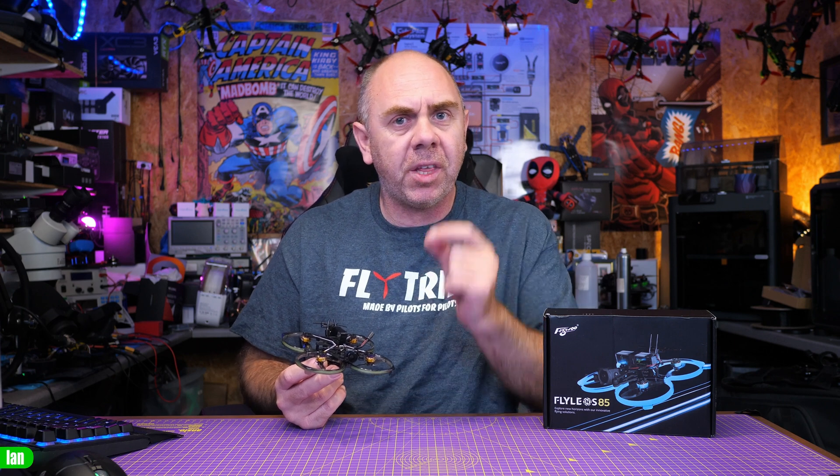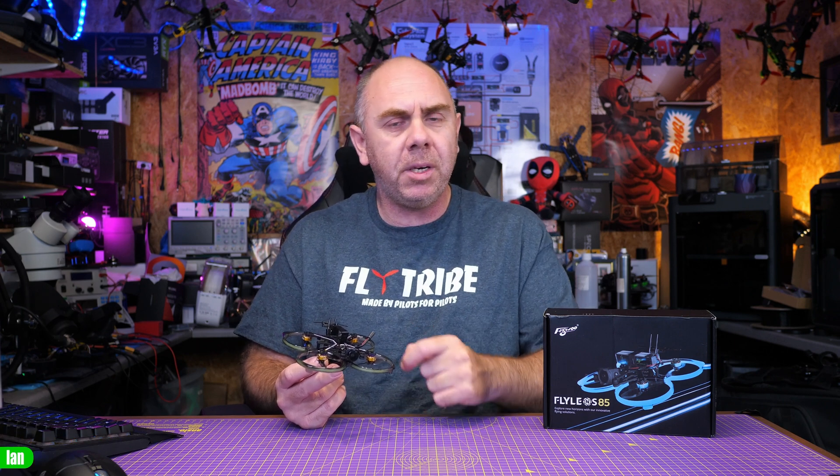Just to be clear up front: Flywoo did send me this aircraft for free, however they have not seen this video, they've not paid me to make this video, and as always my thoughts are entirely my own.